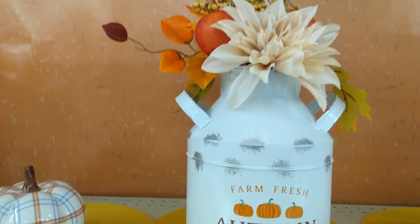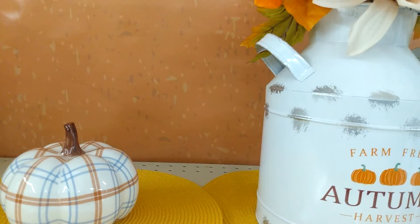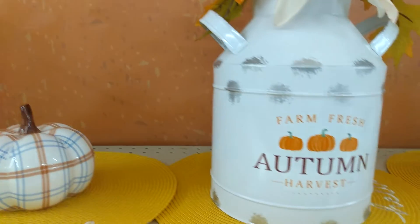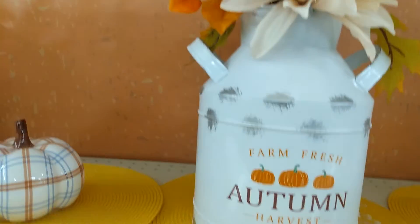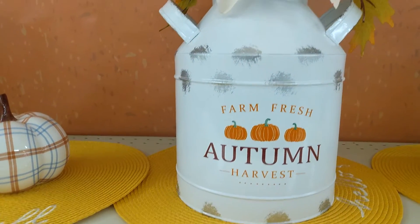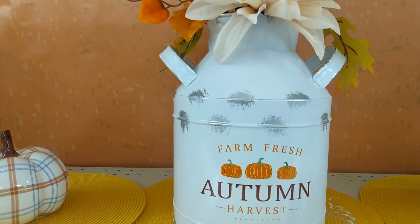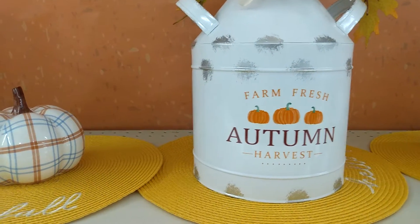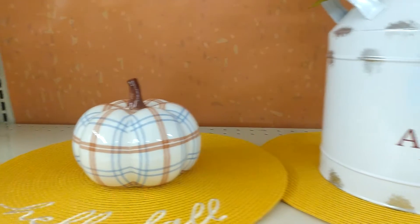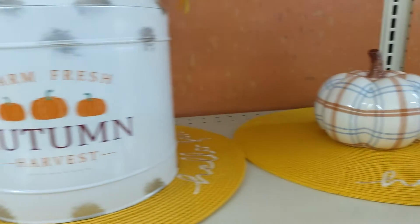My grandson and I have put together this first idea. We chose some mats and we're using those like as a runner, and then we have the large centerpiece here in the middle. I think that would be beautiful maybe on your kitchen island or as a centerpiece for a farmhouse tablescape. We also selected the little plant pumpkins — aren't those absolutely adorable? So that is just one of my ideas.